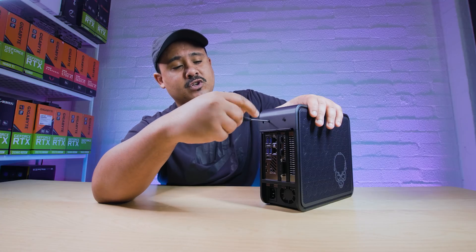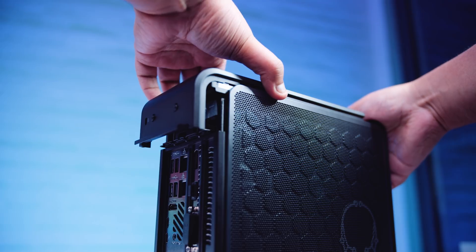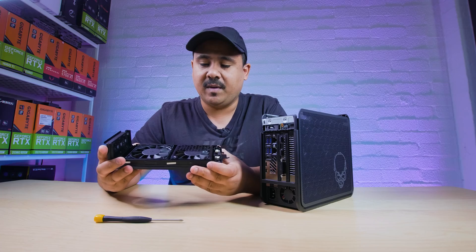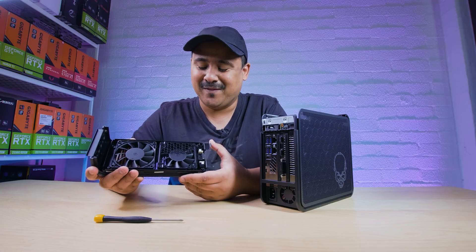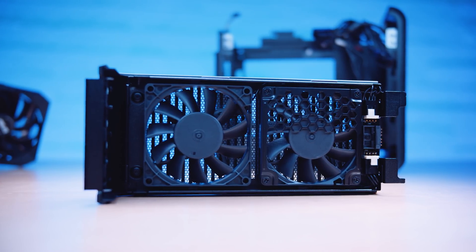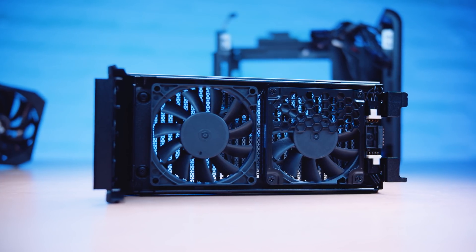There are a lot of contributing factors as to why something like this actually exists. It's got these cooling fans that sit on the top. I actually thought the half-meshed portion was a mistake, but it actually helps with the airflow. But let's get these panels off.